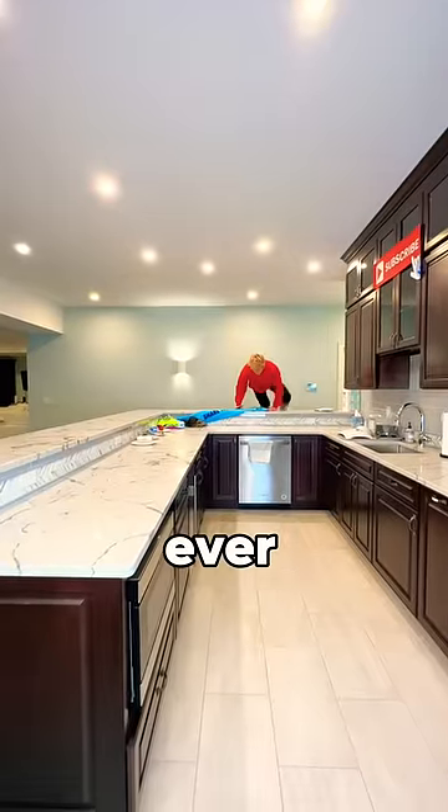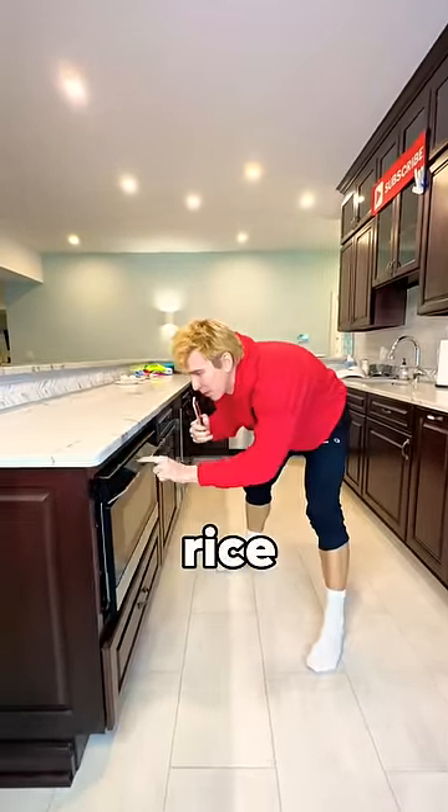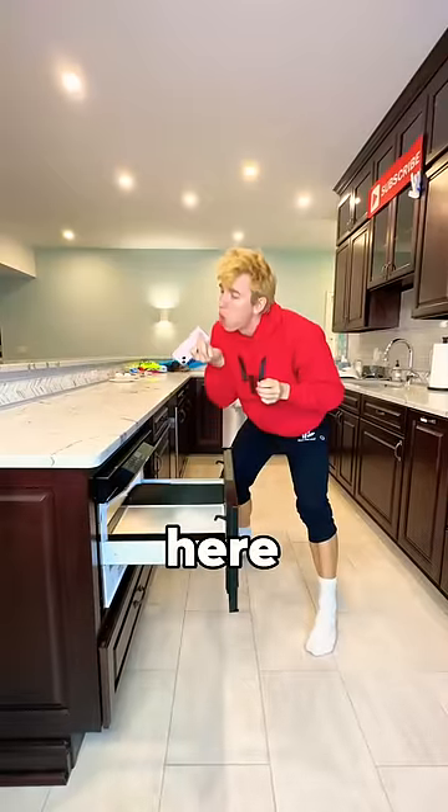I heard that if your phone ever gets water damage, all you got to do is stick it in the microwave. Or maybe it's in a bag of rice. I can't remember, but maybe don't stick it in the microwave. But I'm going to try it anyways.